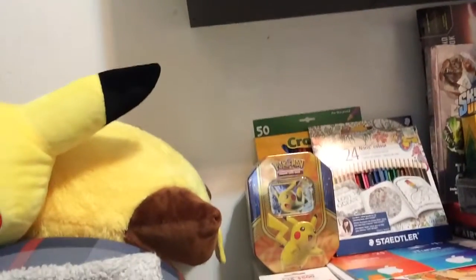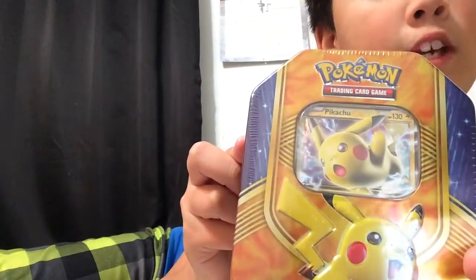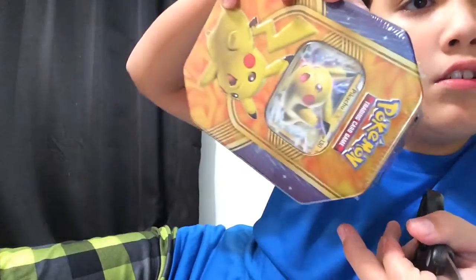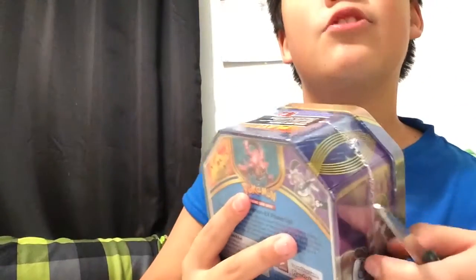Hi guys, we're back with another video and today we're gonna be opening up the Pikachu tin. This is just what I got from Christmas so far - I got a lot of this and stuff. We're gonna be opening the Pikachu tin. It comes with Pikachu EX. My sister's gonna be filming too, so you'll probably hear her intro.